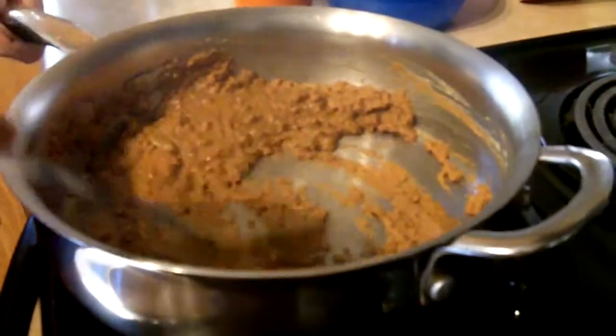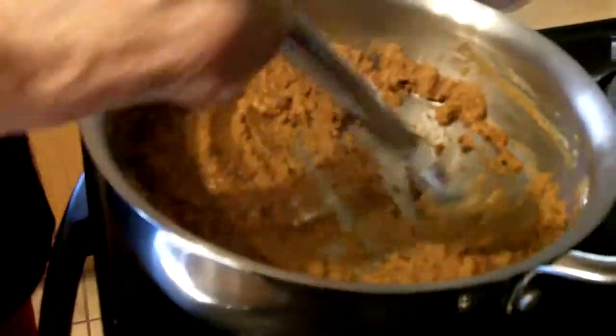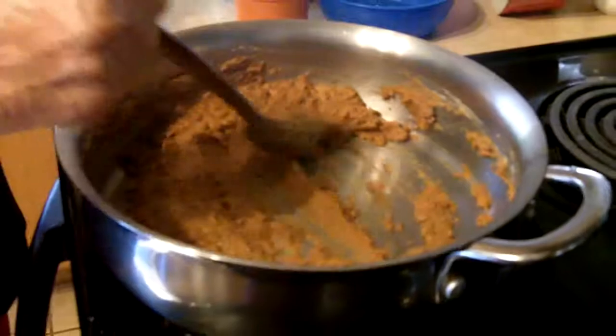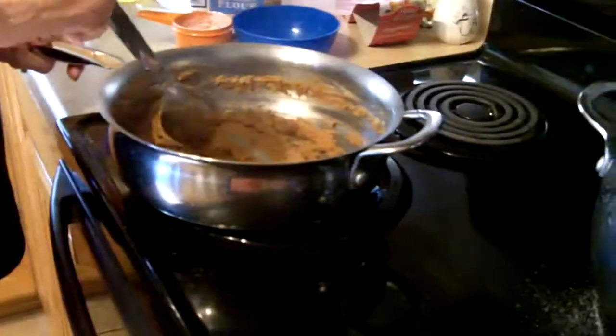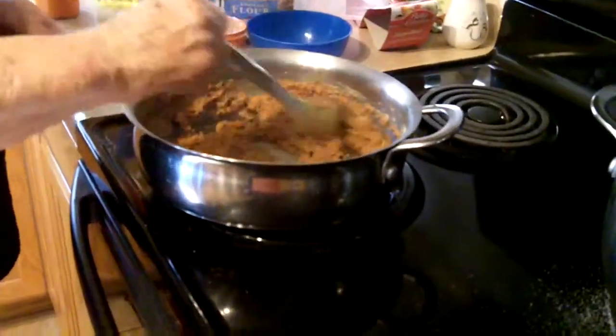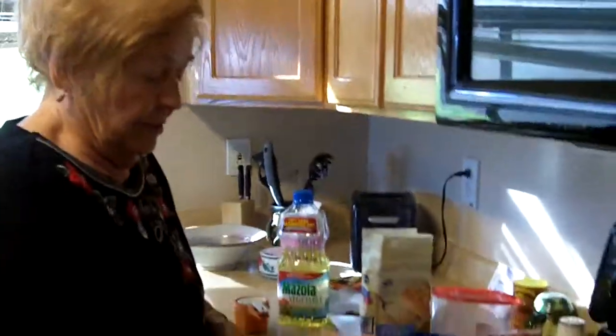Do you refrigerate that before you put it in? No, you don't have to. But you can keep whatever you don't use in the refrigerator forever. You can refrigerate it, and it wouldn't hurt if you froze it because it's only flour and oil. But if you froze it, then you would thaw it out before you used it.